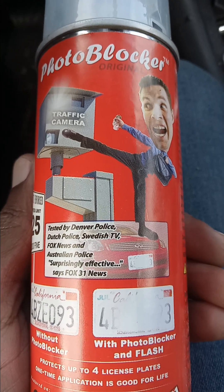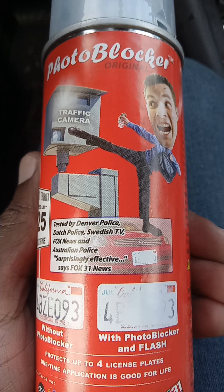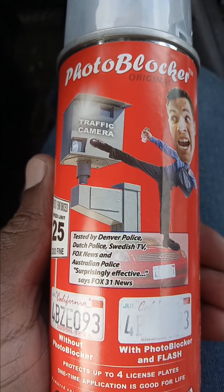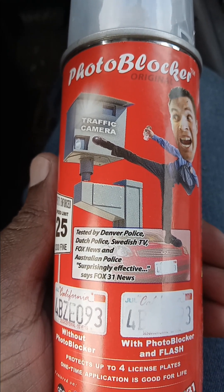Well, here it is, guys. Some of y'all might say, man, should you be putting this on camera? Yeah, because there's no law against it. They even got the police officer talking about it — even they use this.